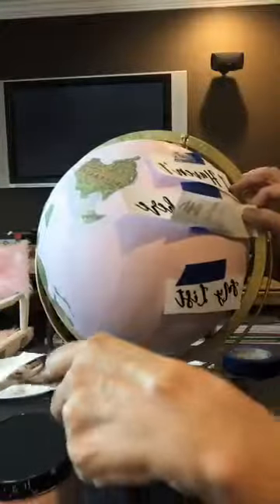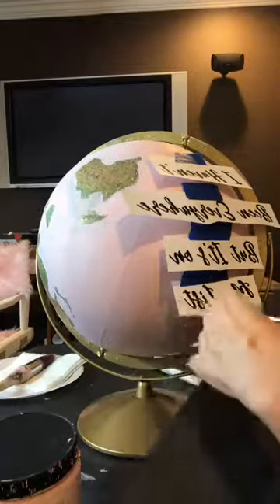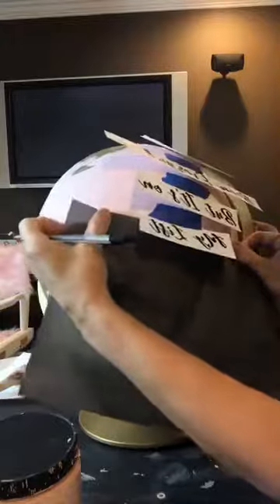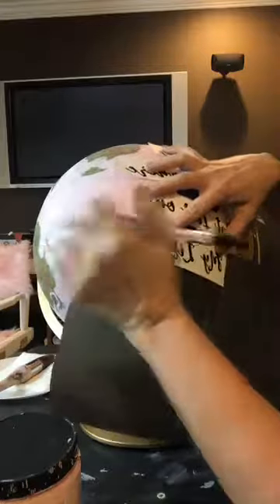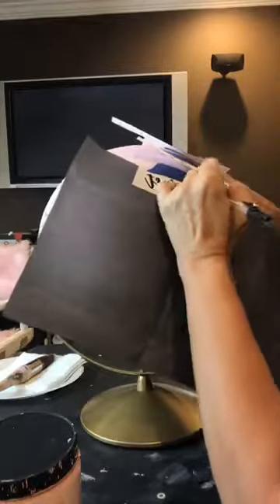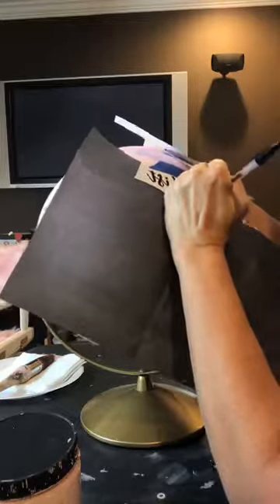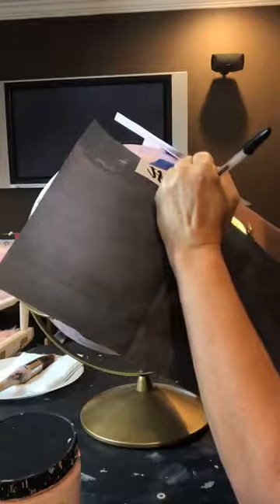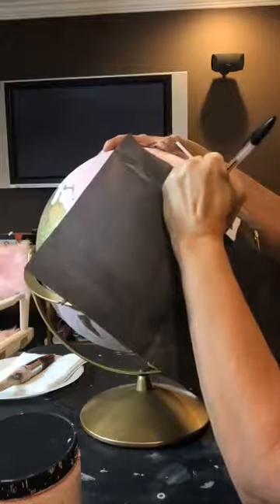I tried these paint pens before and wasn't exactly happy with them, but we're going to give it a go on this one because it seems perfect for this project. You can also use transfer paper for signs — if you want to do a sign for your house, transfer paper works great for anything.